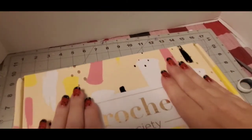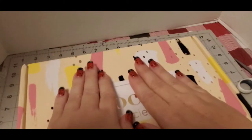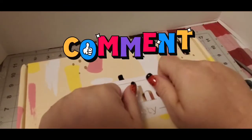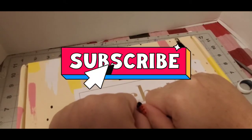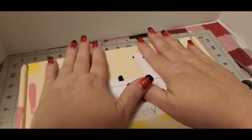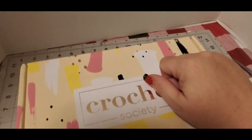Okay everyone, that is my Crochet Society unboxing! I hope you liked this video. I hope you give it a thumbs up and subscribe to my channel if you haven't already, and tell people about my channel. Okay everyone, take care, stay safe, and God bless — bye!